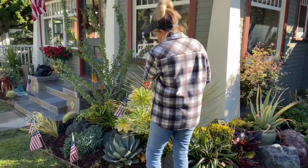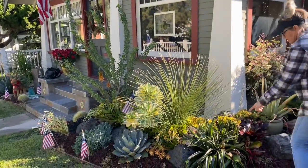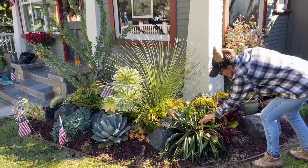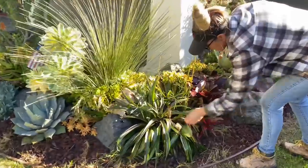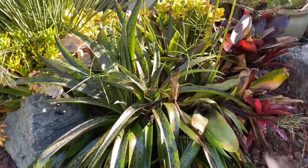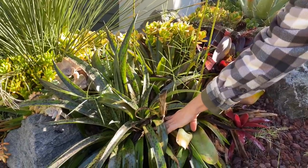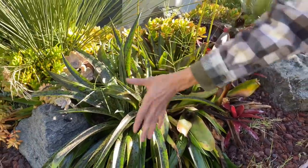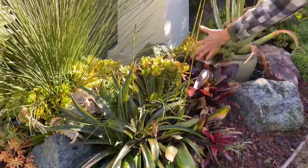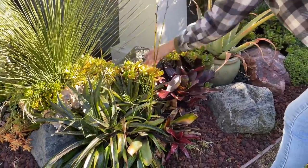These aeonium sunbursts are pointing the right way and looking super fantastic. You can see our mangave jaguar has bloomed out, so this will just require some cleaning up of the dead leaves and cutting down lower on the stalk. She throws off pups and will regenerate. If the spiders have moved on, go ahead and clean up the webbing.